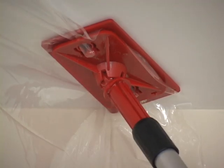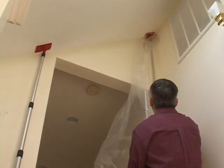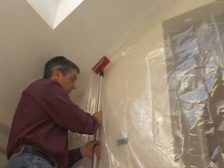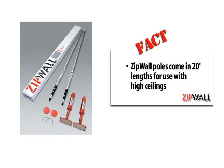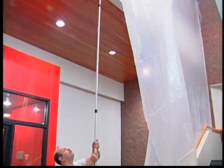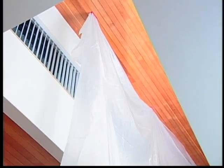The pivoting head adds flexibility by letting you use ZipWall on jobs with vaulted ceilings, in stairwells, or anywhere there are angled surfaces. If you have a job with a high ceiling, ZipWall poles come in extra-long 20-foot lengths. You can section off an area quickly and easily without the expense and inconvenience of scaffolding or a hydraulic lift.